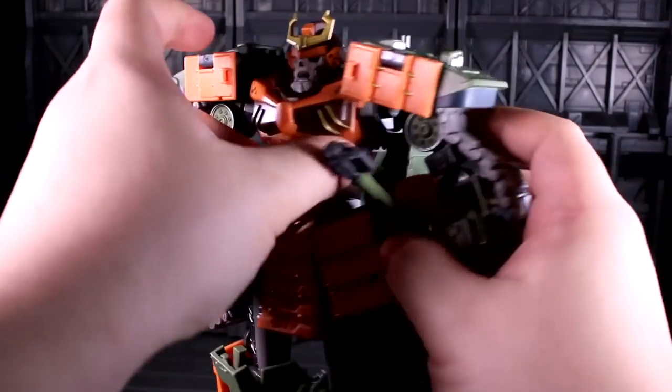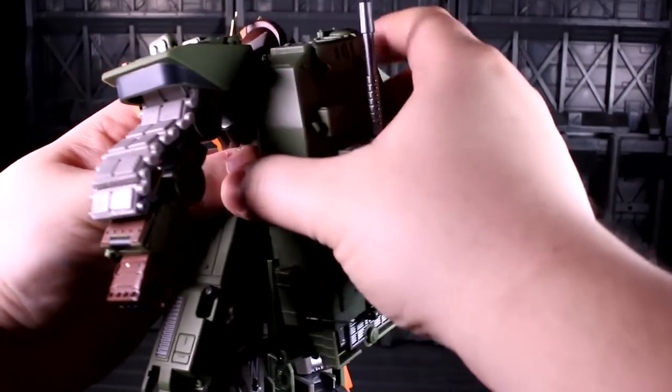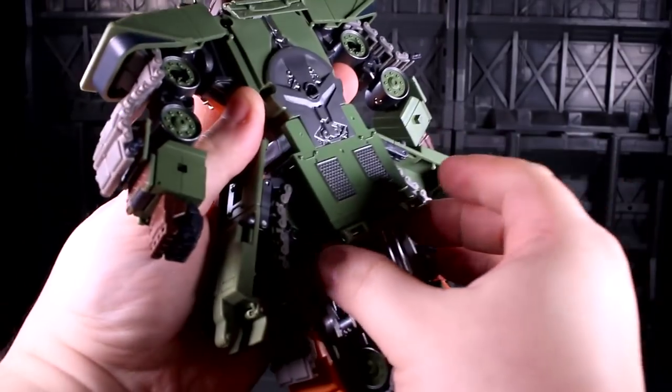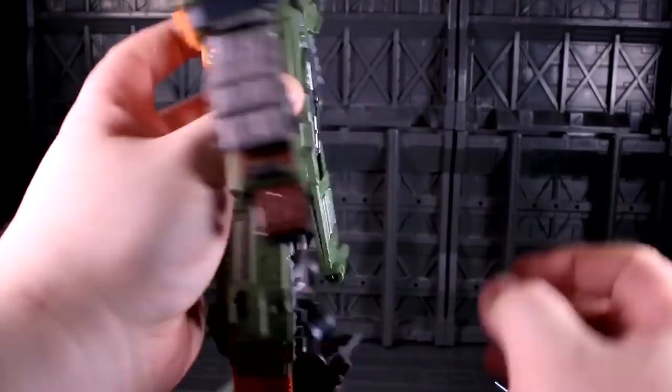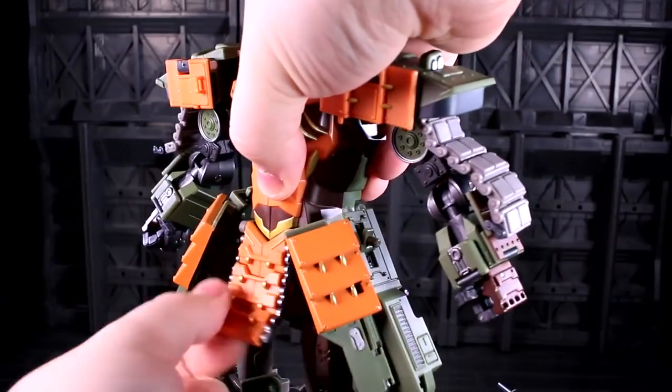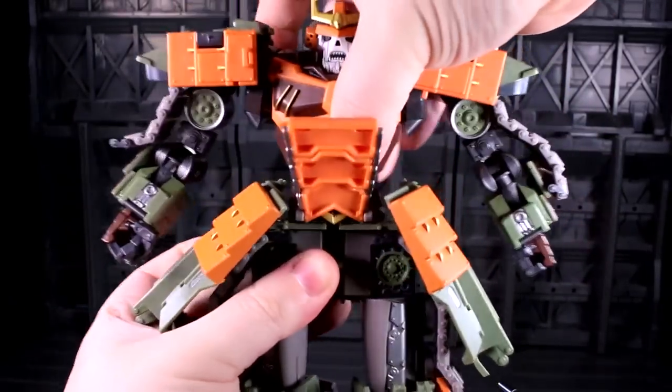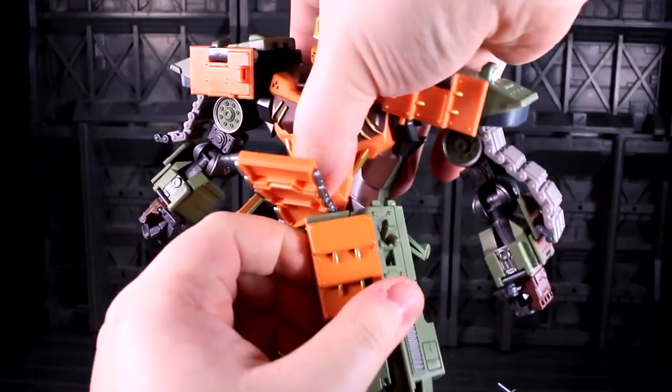He does have a waist joint. You've got to get the backpack off though, and then the part which is usually slid up, you've got to make sure it's slid down so it can turn. Then you've also got to open up these two things, lift this up, and now you can get his waist to turn.